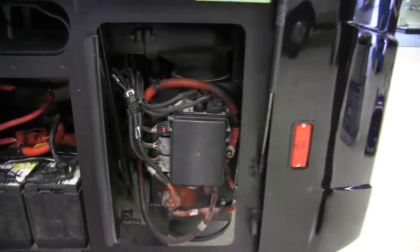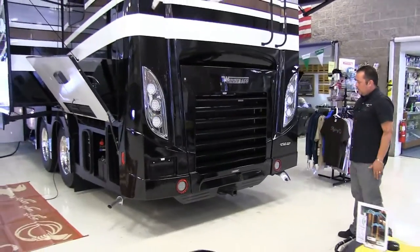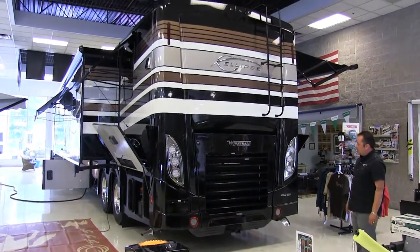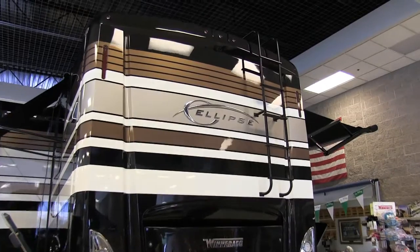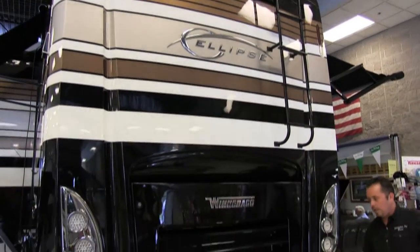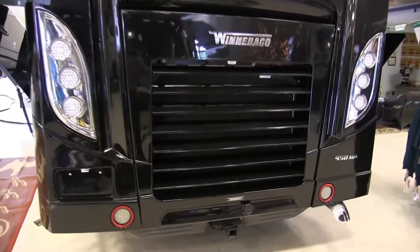Now let's work our way towards the back of the coach. It's got a beautiful back cap with all LED lights. You're going to have a seven-way pin and a 10,000-pound hitch, so you can tow your small car, motorcycle, enclosed trailer, whatever you have. It's a 450-horsepower Cummins motor on an Allison six-speed transmission. This is going to be the Cadillac of coaches.